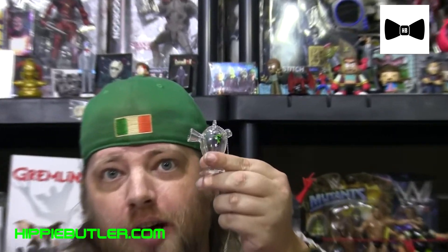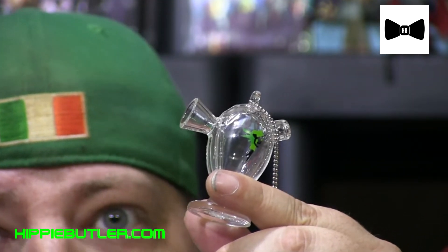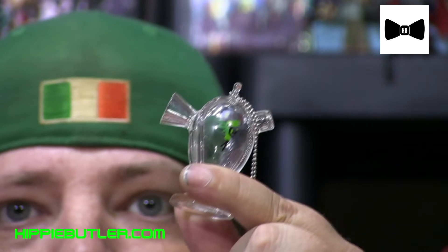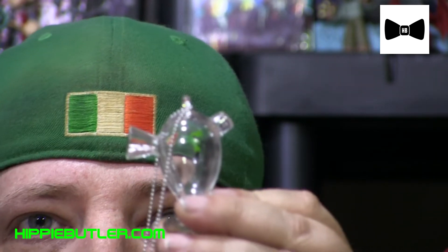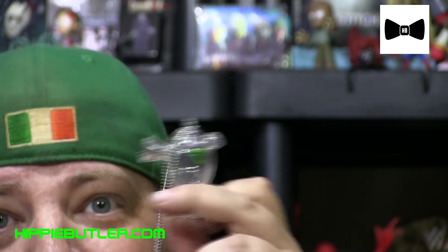I just looked this up and what this actually is, they call it a mini rolly bubbler. I was right — you put your joint or your cone down in there, and I guess you could fill just a tiny little bit of water in here if you want, then just toke it up. So that's what it is, ladies and gentlemen — it's a rolly bubbler. Definitely cool.